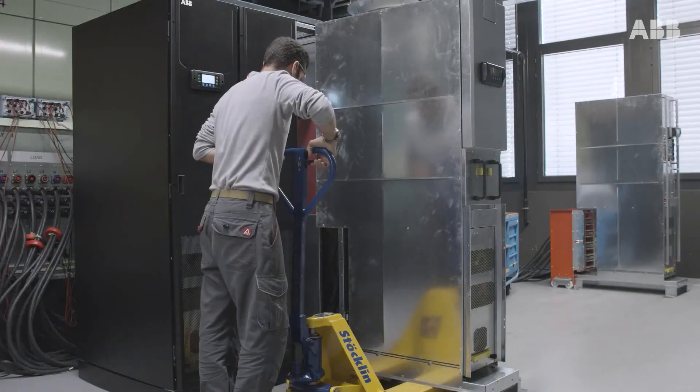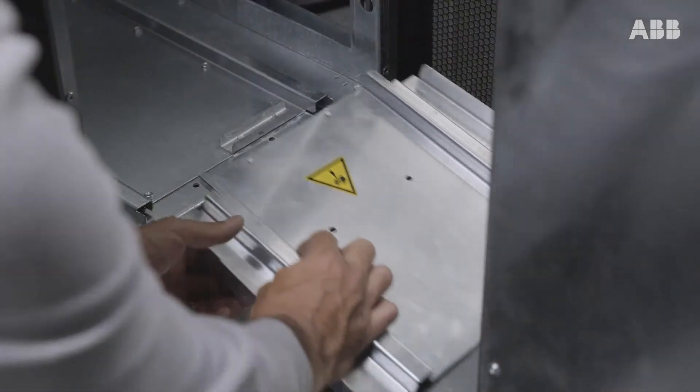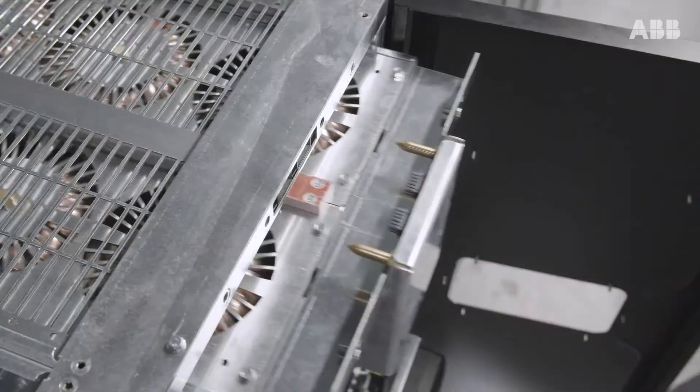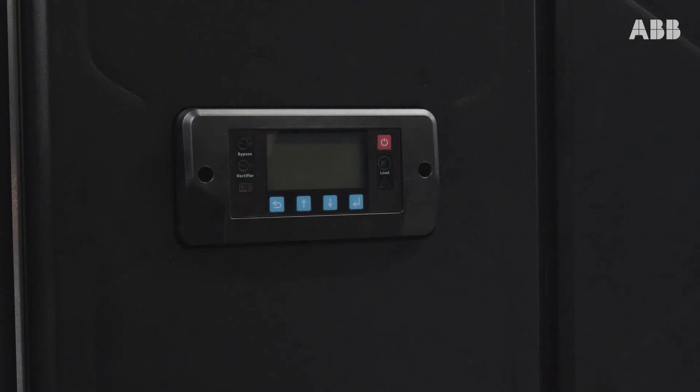The Megaflex DPA is all about reliability and safety. For example, module cabinets can be easily moved to the UPS location using a pallet truck and then slid into place on their integrated wheels. Connection is made via docking connectors, so cabling faults cannot arise during the procedure.